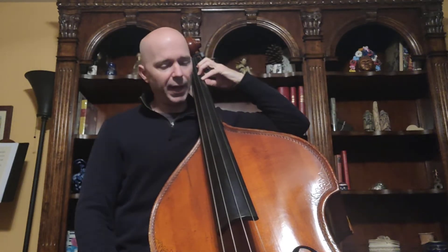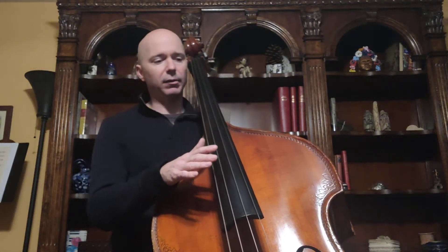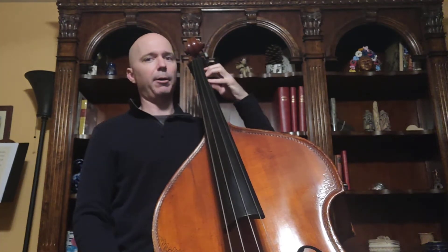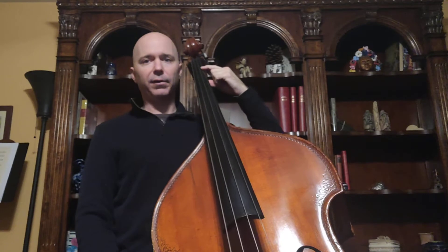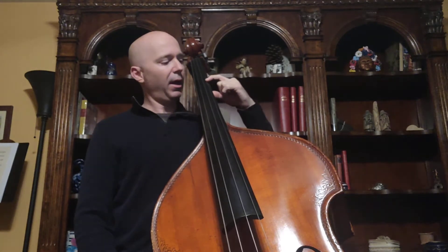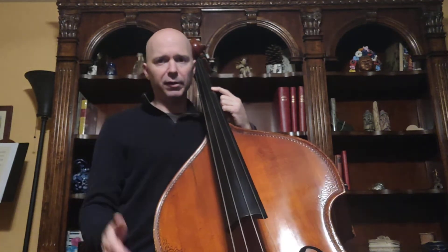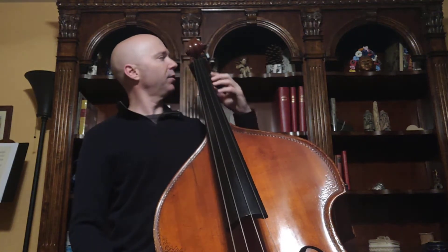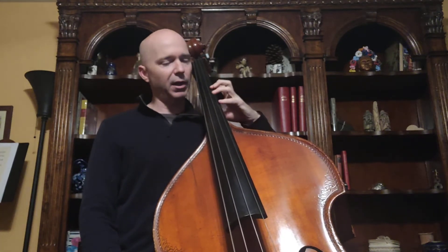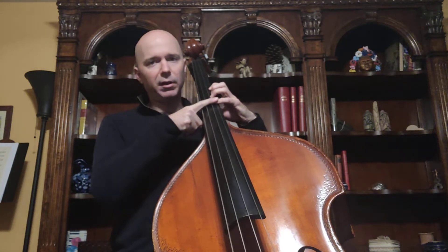So what we're going to do is shift our left hand into third position. On your bass you should have finger tapes — third position is easy to figure out. When your first finger is on the first tape, that's first position. Move it to the second tape — second position. Move it to the third tape — that's third position. Line up your other fingers, and you should have one tape for your first finger and one tape for your pinky.